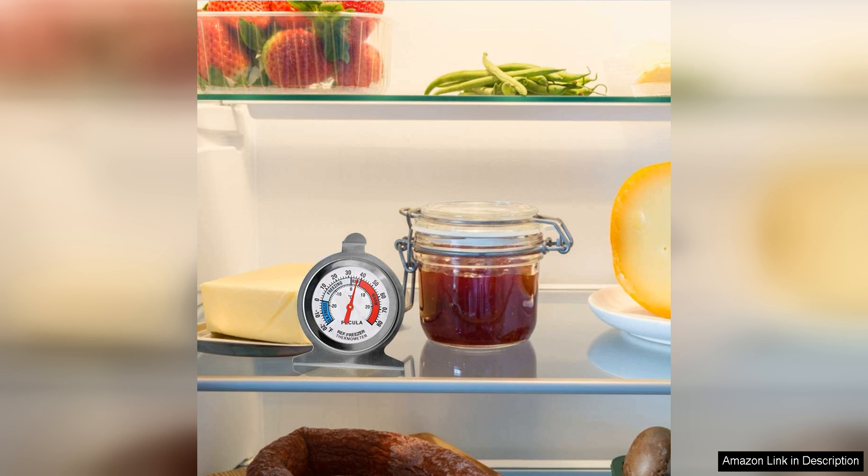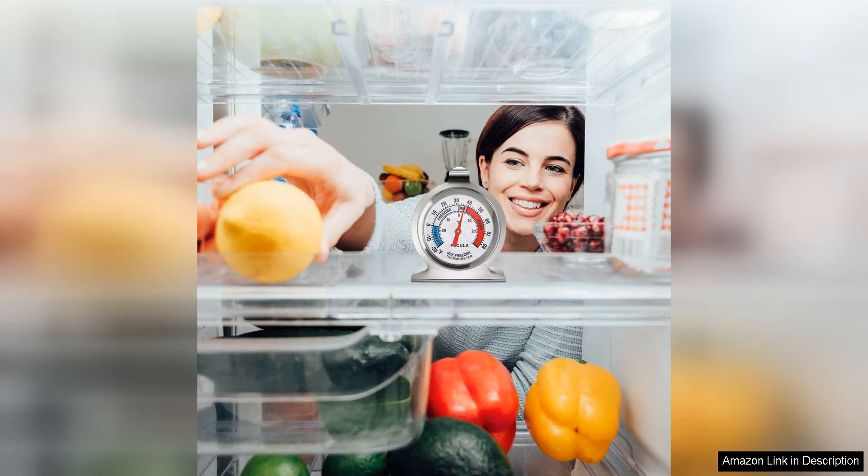Overall, I would highly recommend the two-pack refrigerator thermometer to anyone looking for a reliable and accurate way to monitor the temperature in their fridge.